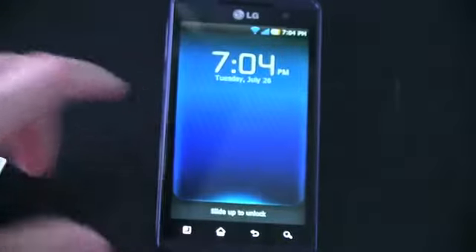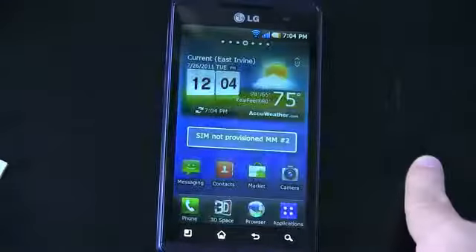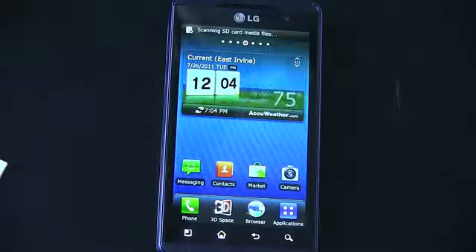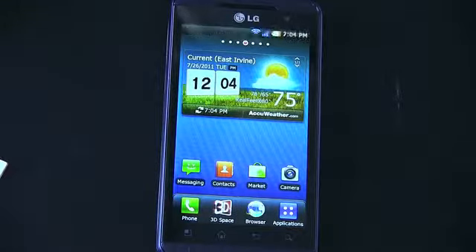Enough of the accessories — let's push all that business off to the side, and here is the LG Thrill. Let me run through the specs real quickly. It is a 4.3-inch screen, always measured diagonally. It's a TFT display with a resolution of 480 by 800. It is running Android 2.2, not 2.3.